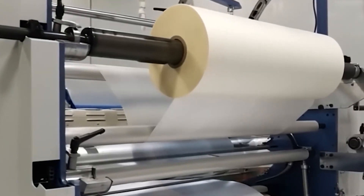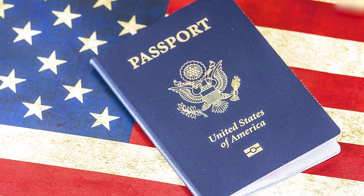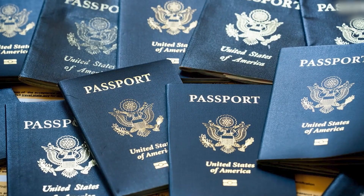At first glance, these pages look like paper — but that's not even close. Next-gen U.S. passports begin with sheets of polycarbonate, a high-performance plastic.